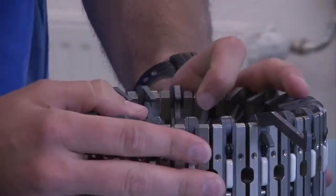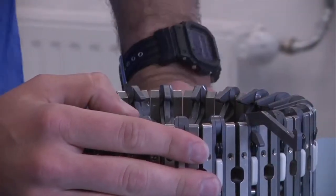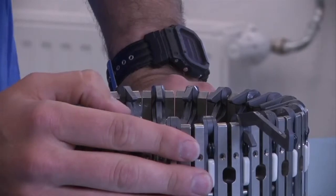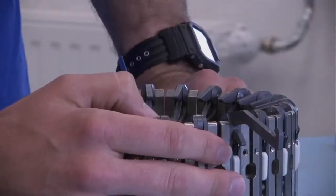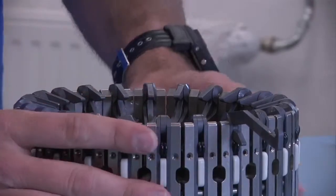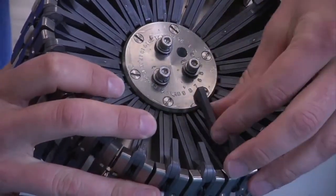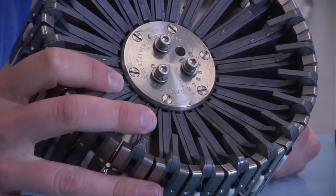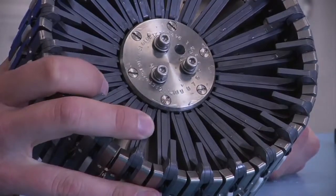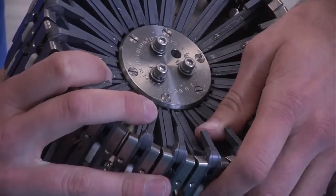Each one of these latches has a tie-dized coating on it, so they don't require any lubrication of any kind. They're water lubricated, so any petroleum-based product will just cause these latches to gum up and have trouble releasing. So it's very important that only fresh water or soapy water be used for the cleaning of this.